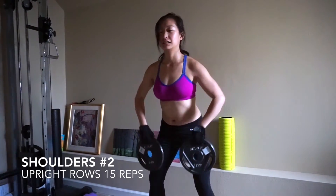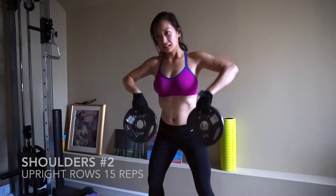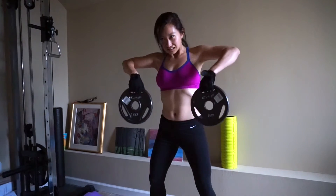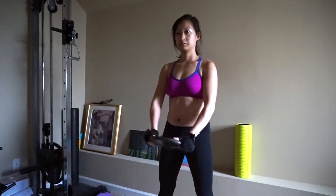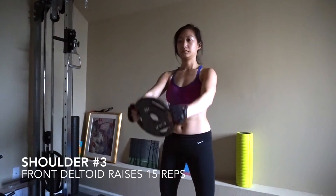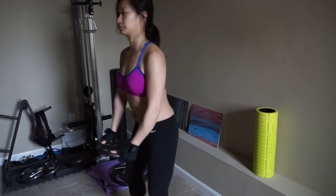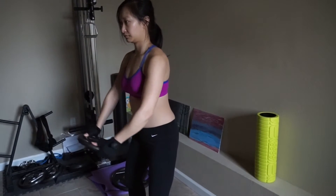Okay, if you're not dying by this time you're doing something wrong, because I'm definitely dying here. Next I'm going to hold just one plate and bring it forward up to my eye level.